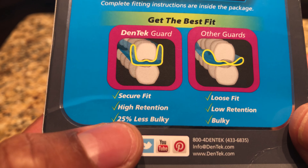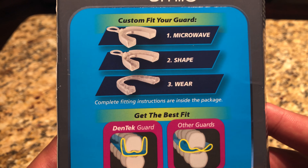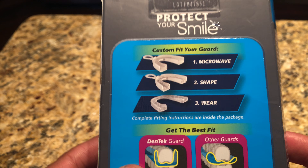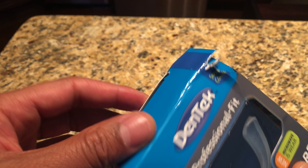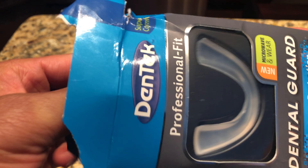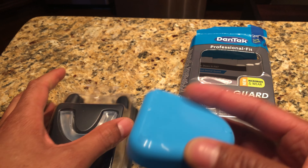It features higher tension and is 25% less bulky. The process is microwave, shape, and wear — so I'm going to go ahead and unbox it.